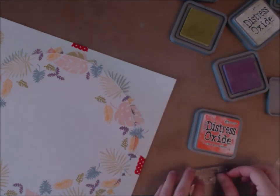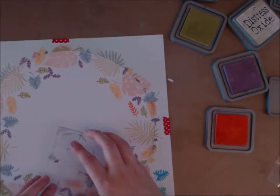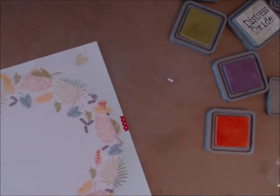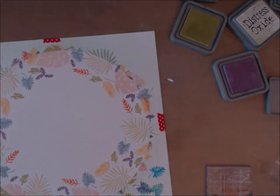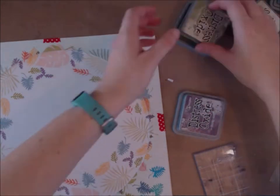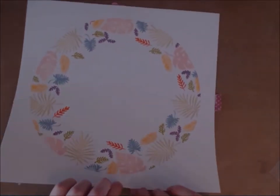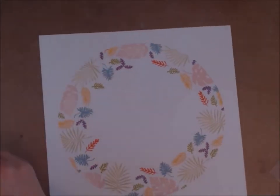Now I've got an orangey-red colour — I just thought it needed a bit more pop of brighter colour. And then that's it: you take off the washi tape, reveal the mask, and you've got your leaf design in a round circle.